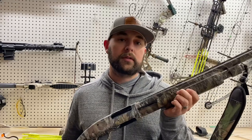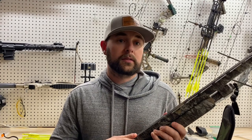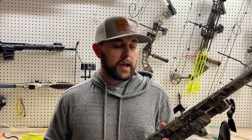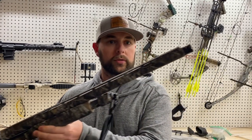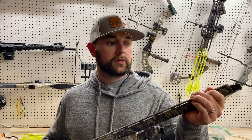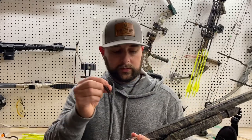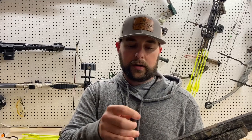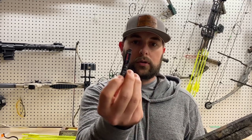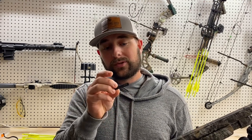This is a Mossberg 835 Ultimag. It came with factory sights when I first got it, but as you can see, there are no sights. The front sight just fell off completely one day — no idea where that went. The back sight is one of those snap-on ones that came right on the rail, and one of the light tubes just broke right out of it.